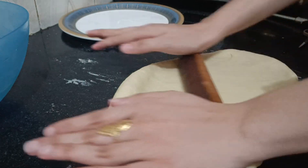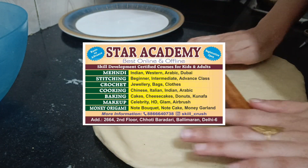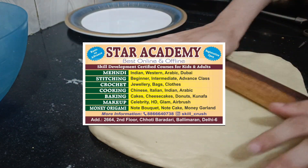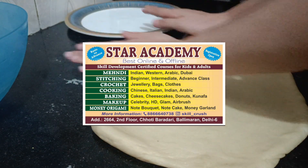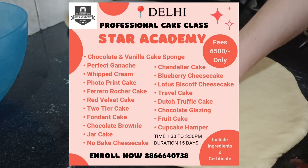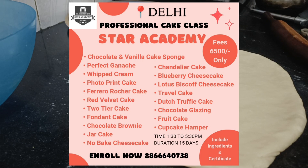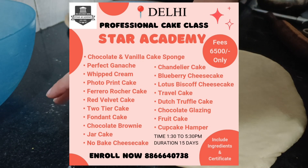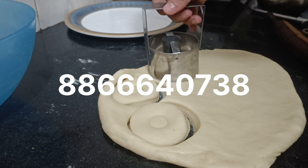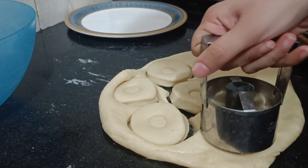I want to share with you that a skill development center has started in Delhi where you can learn more skills like hand stitching, crochet, cooking, baking, make-up, and origami. If you want to learn professional certified courses, their KK professional class is 15 days long and the registration fee is only 6,500. You can contact them at 1-866-60738, or DM them through the skill crush page for any inquiries or registration.